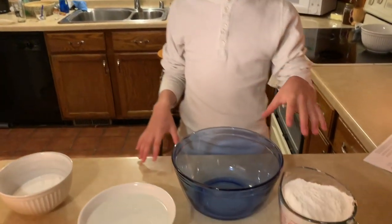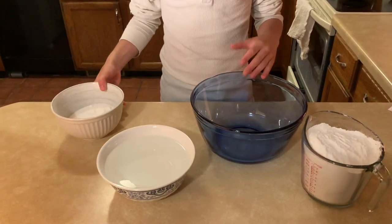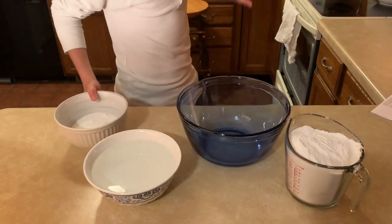It's a rice cake with red bean paste in the middle. What I have here is the rice part of it — rice flour, water, and sugar. This is everything I need. I need to mix it in this bowl, and then it needs to go in the microwave.